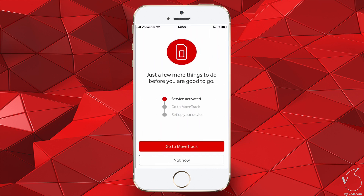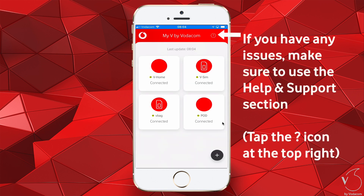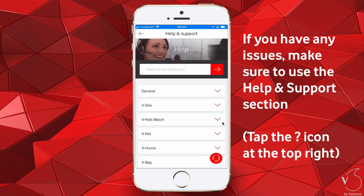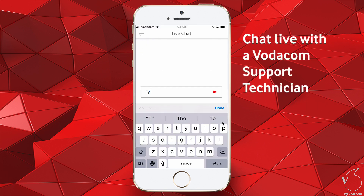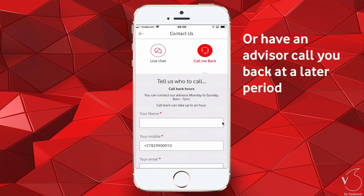There are now just a few more steps to cover to activate and use your product, but this will be covered in another step-by-step video. If you have any issues, make sure to use the Help and Support section, where you can browse the listed FAQs, chat live with a Vodacom support technician, or have an advisor call you back at a later period.